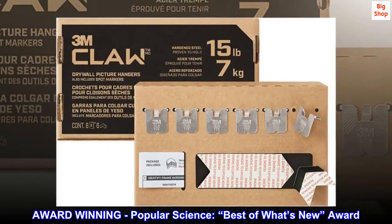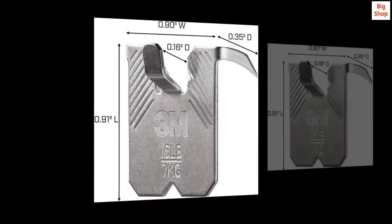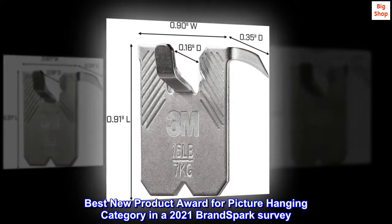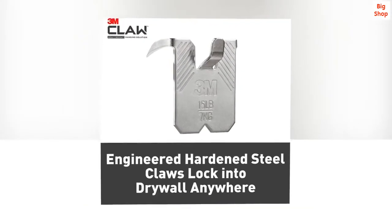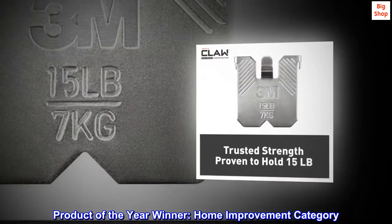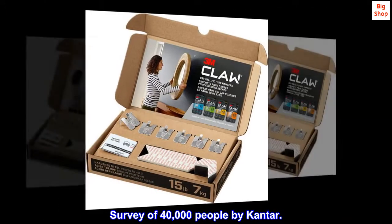Award-winning. Popular Science Best of What's New Award. Best new product award for picture hanging category in a 2021 Brand Spark survey. Product of the Year winner, home improvement category — survey of 40,000 people by Kantar.